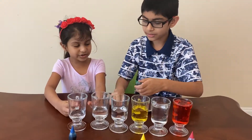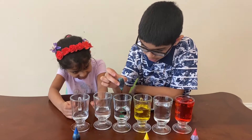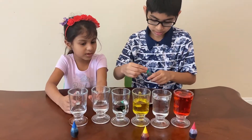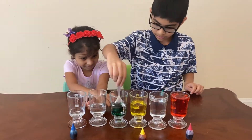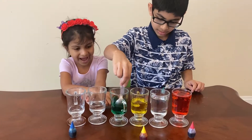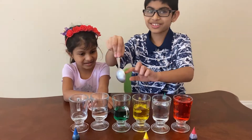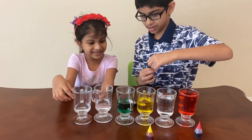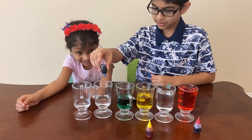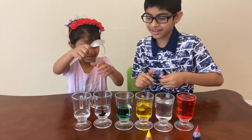I want to mix this one with these two. By the way, you can also hear the tones as you tap. Now I'll mix these — and by the way, this is my view, so if you think I'm doing the rainbow backwards, I'm not. This is just how it looks from my side.